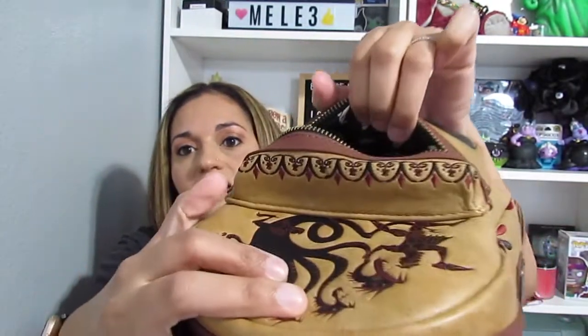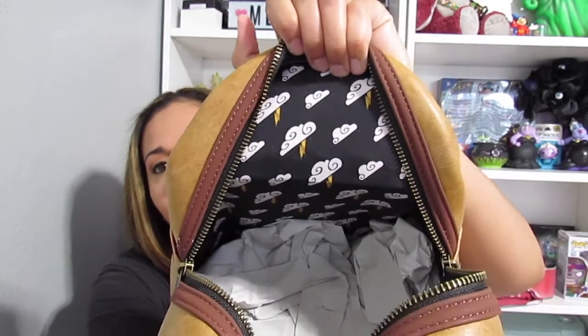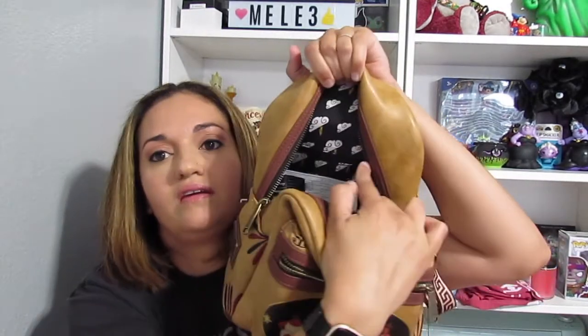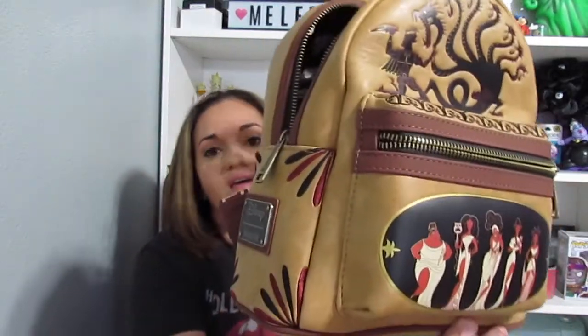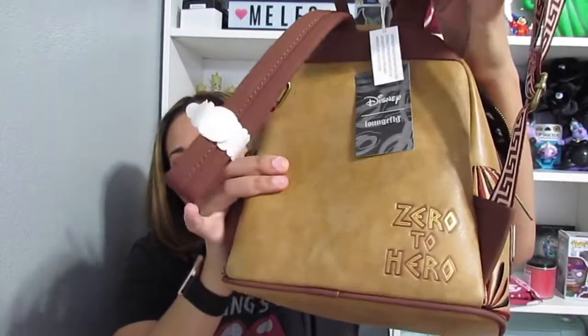On this side it has the fabric — it's kind of hard to see. Open up the big part. So it's thunder — it's like thunder clouds. Awesome. It has a pocket right here. It's kind of hard to see, it blends in. Brown straps with pretty design like this. And in the back it says zero to hero. Awesome, it's cute. And the Lounge Fly hardware. That is cute. And there's a Disney Lounge Fly symbol right there.